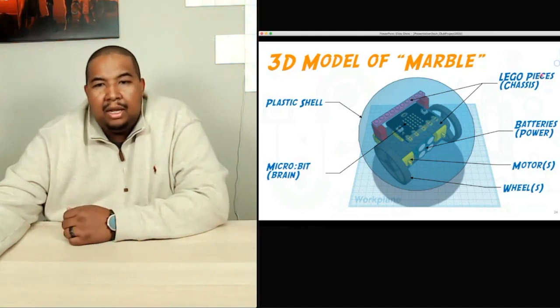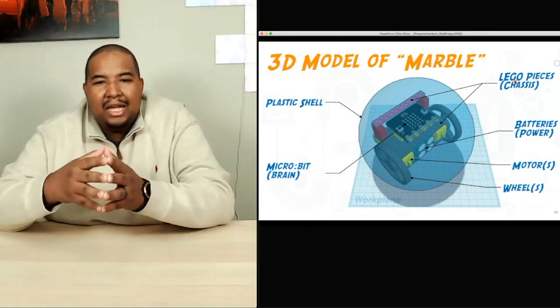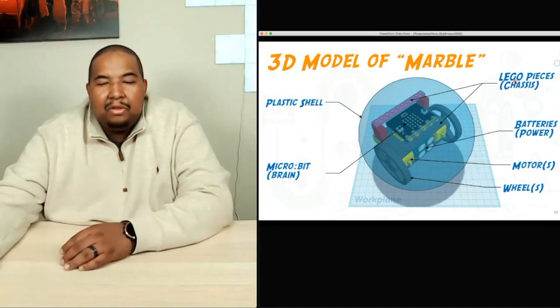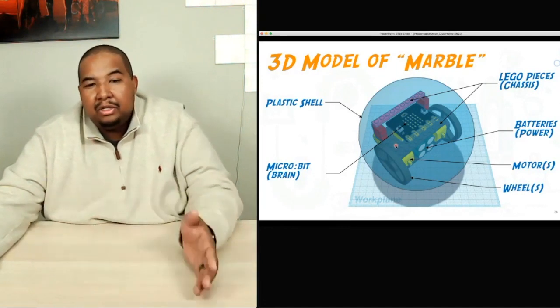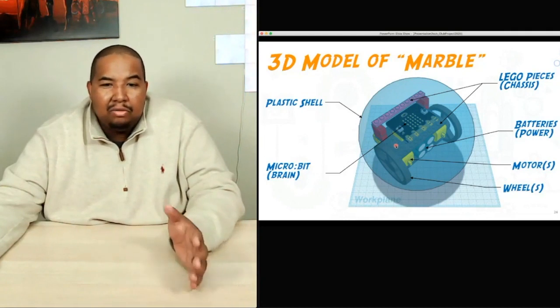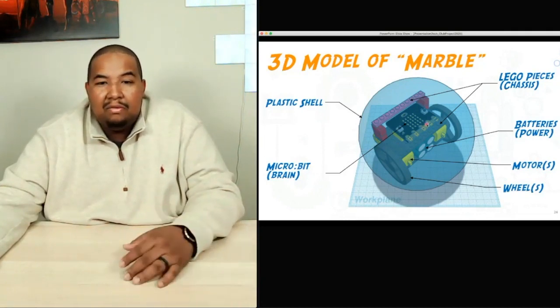For the sake of simplicity, we went with a chassis — another name for a frame — that was made out of Lego pieces. The reason we chose this is because, as we're engineering this, we want to make sure our cost is reasonable but also that we can obtain these pieces relatively easily. If we wanted something more complex, we could have 3D printed this chassis, but not everybody has access to a 3D printer.